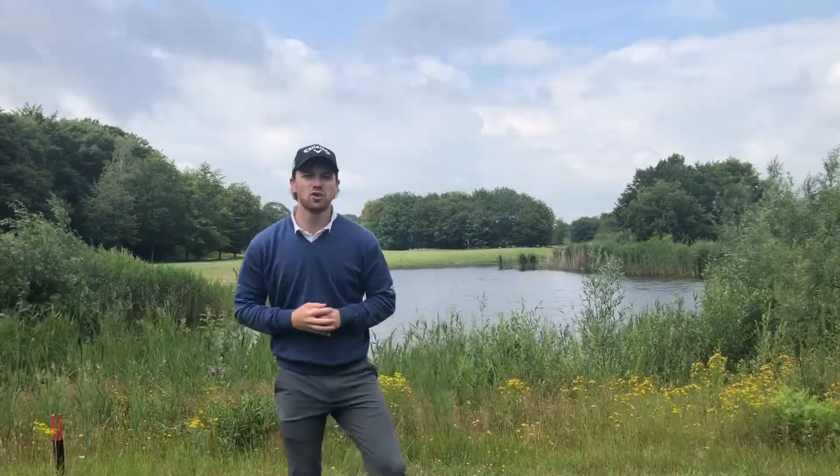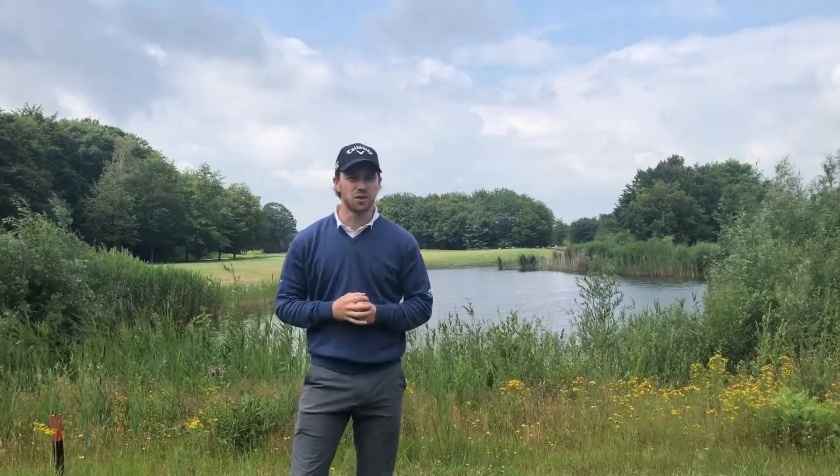Hey y'all, let's get started. I'm here with the fifth hole of the Oostroutse Golf Club in the Netherlands and I play this hole from the back tee. It's a very beautiful par 3 hole with a lot of challenge and a lot of water.